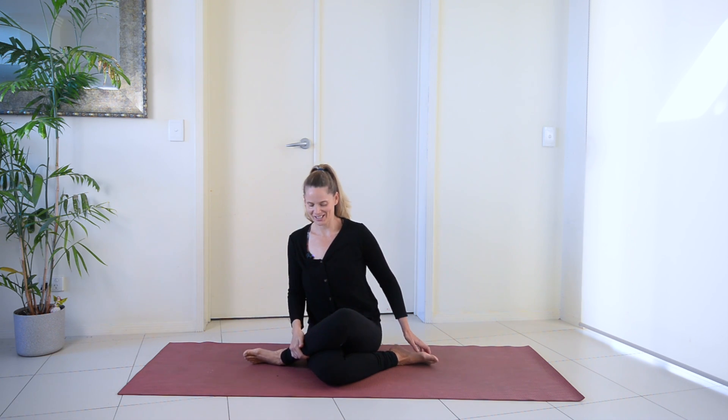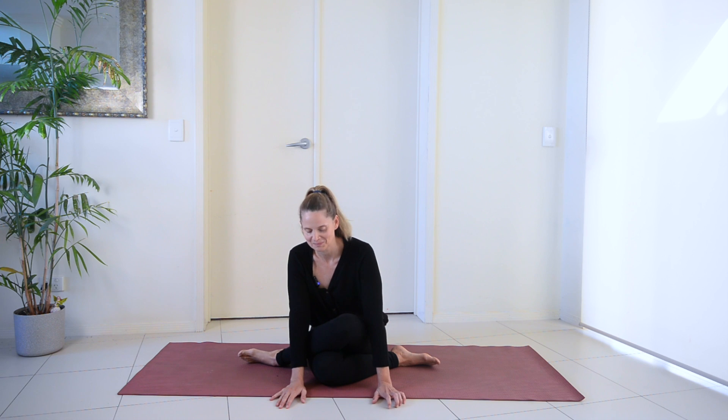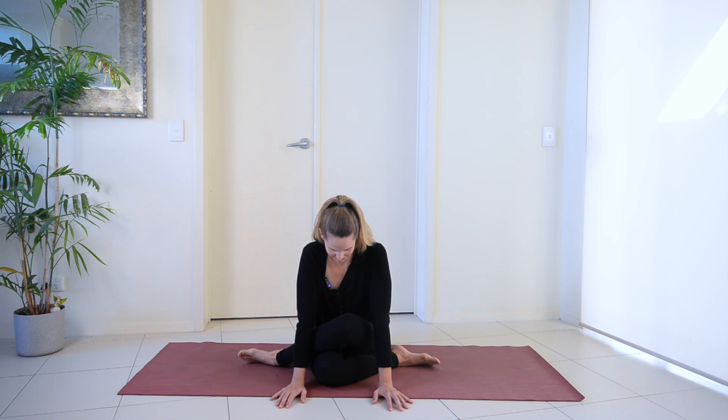We're going to come up and switch over. Bring your left leg over now, adjusting yourself and finding that position where you want to hold it. Take a few breaths here in this upright position. Make sure your shoulders are soft, relaxing down your spine. And then if you want to take that little lean forwards, go ahead and do that.